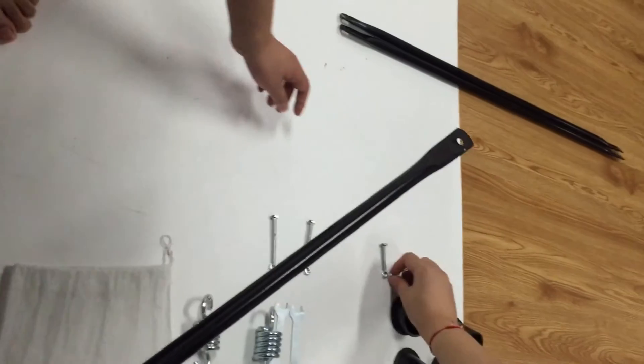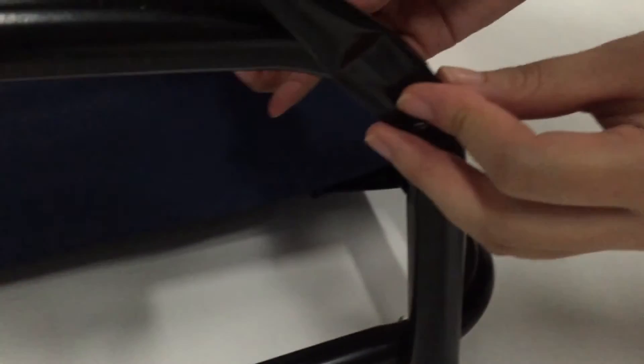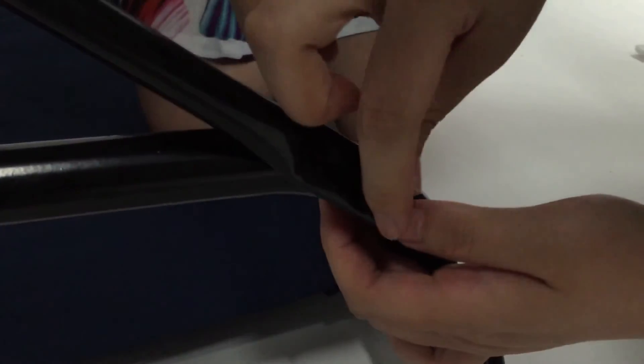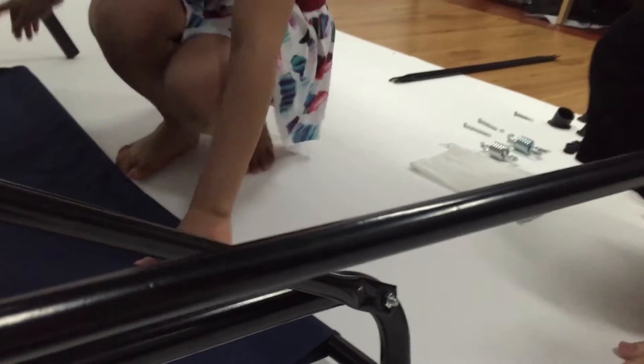I'm going to put it on the side. This is the one. Yes, it is. Then put it on the side. This is the one. Actually, here we go — it's not the one.